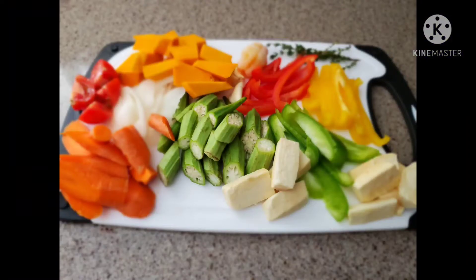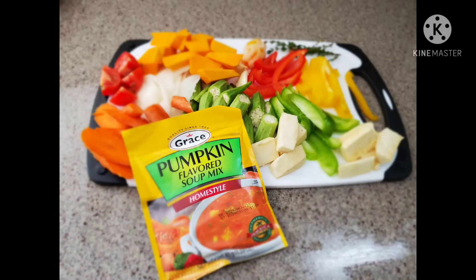Hey everyone, welcome back to One Love's Kitchen! Guys, today I'm making some steam fish and veggies for you. As you can see, I have my veggies prepared, so let's get cooking.